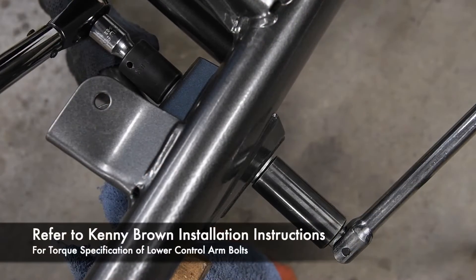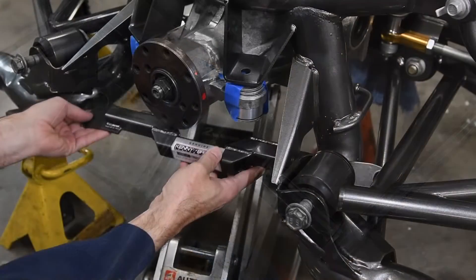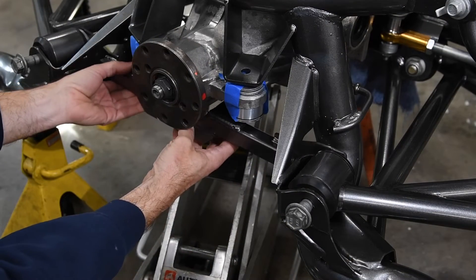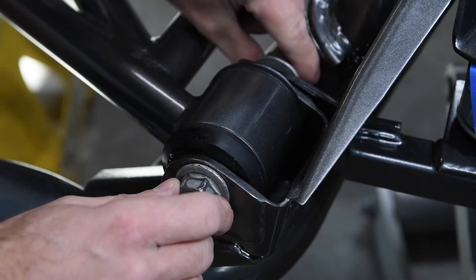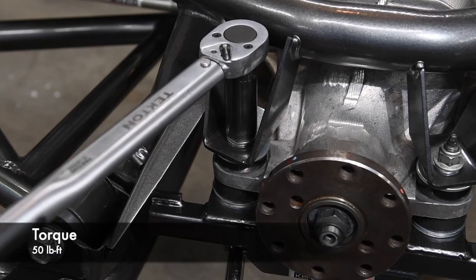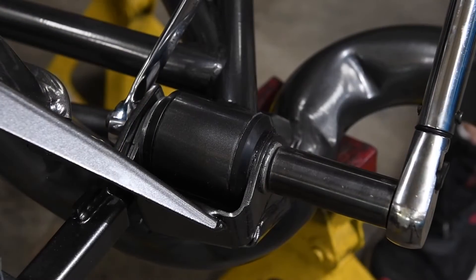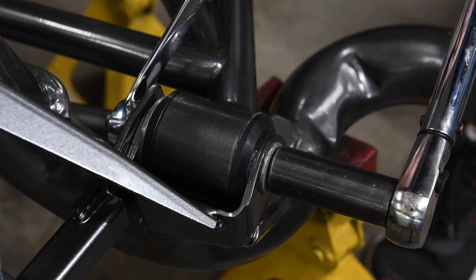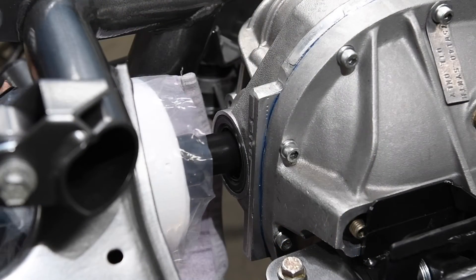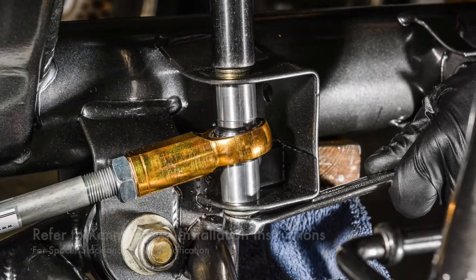Install the lower control arms. Refer to the instructions for the Kenny Brown lower control arms for torque specification. Install the forward differential bushings and torque brace. Torque the front differential bolts to 50 pound-feet. Install the front control arm bolts, referring to the instructions for torque specification. Install the axle and spindle assemblies, being careful not to nick the seals with the axles.